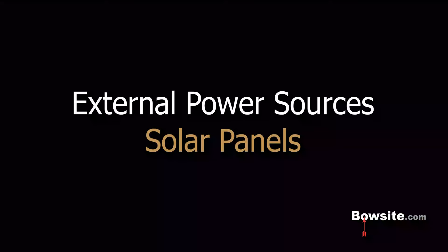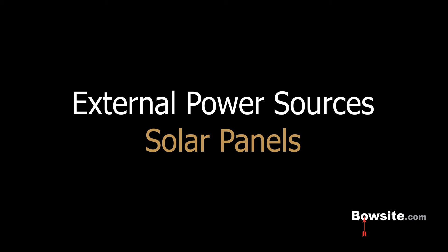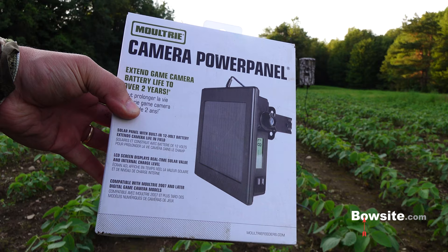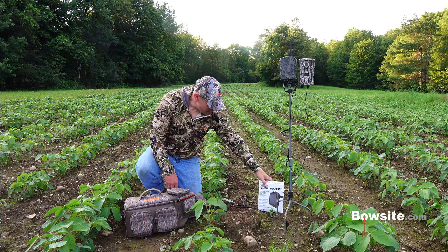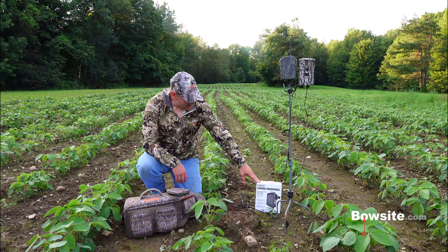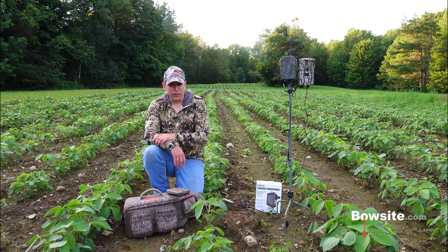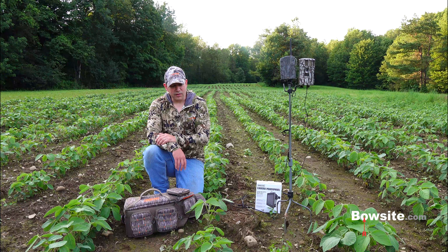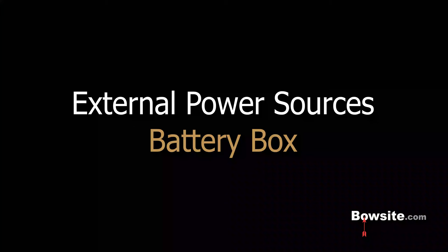You've got to run batteries in your trail cameras at all times, but you have some alternative external power sources — basically two choices. First choice is this camera power panel made by Moultrie. It's a solar panel that hooks up on a device, or you can mount it on a tree, though shade is not good for a power panel. I don't really use these very much. I think if I was hunting in Texas with full sun for 23 hours a day they'd be great, but in New York State I'm hunting in trees with lots of shade, and it's overcast a lot during hunting season, so they just don't work that well.